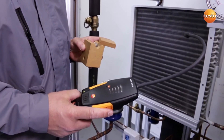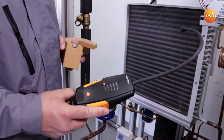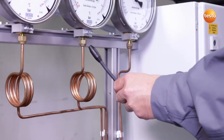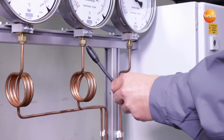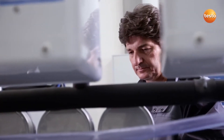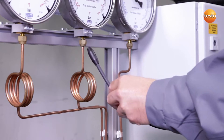The reaction of the sensor and the audible signals show that the instrument is working. Here I am checking a potential leak site, a flare fitting. Everything is okay here.